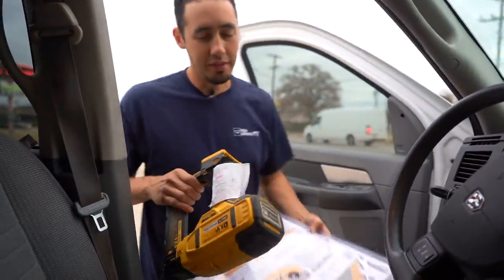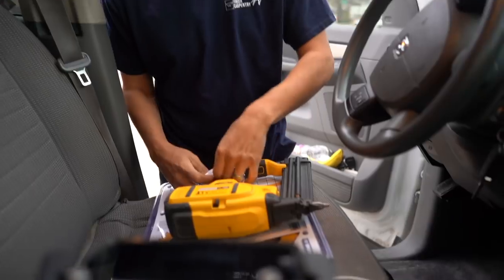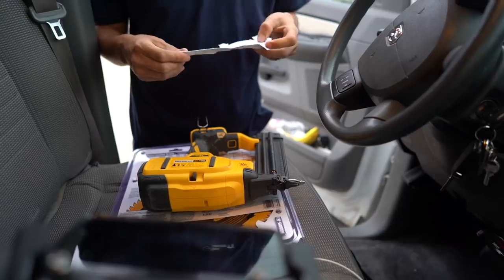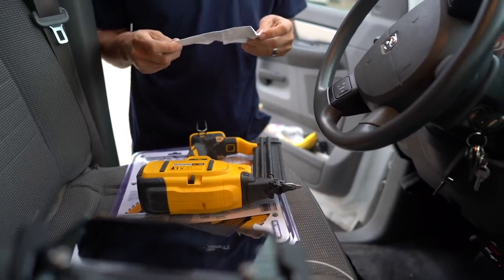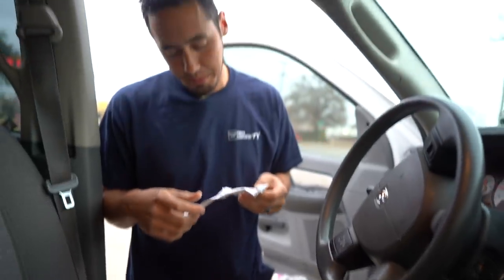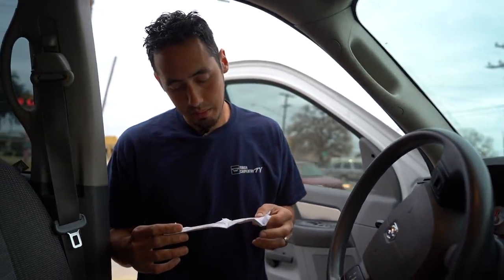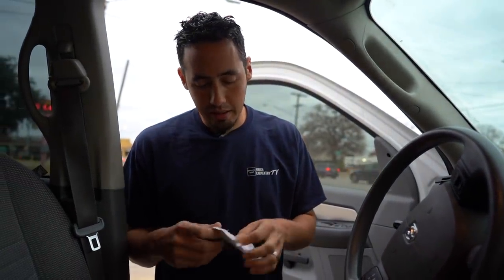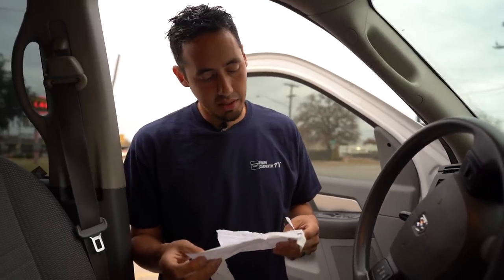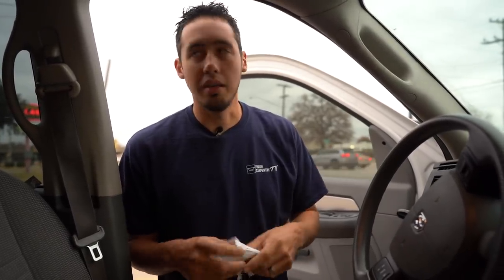There she is! The good thing about this is they didn't charge me for it because it was under warranty. I just hope it's fixed for good. If anyone can fix it, it's these people, so we got old faithful back.